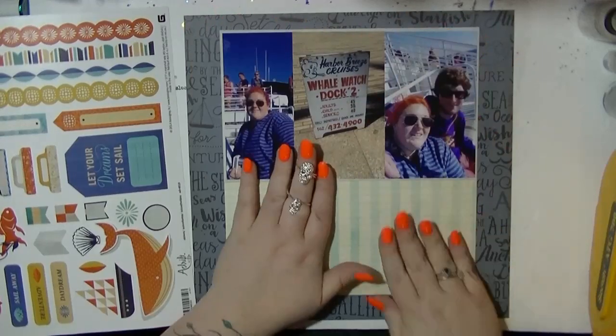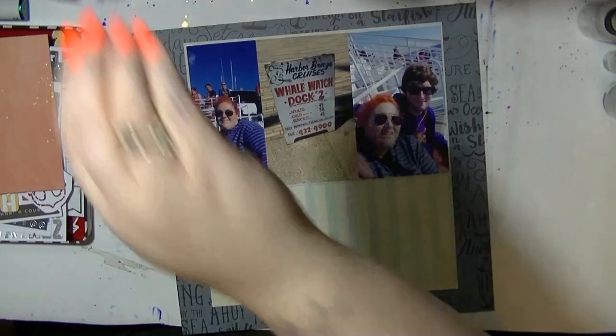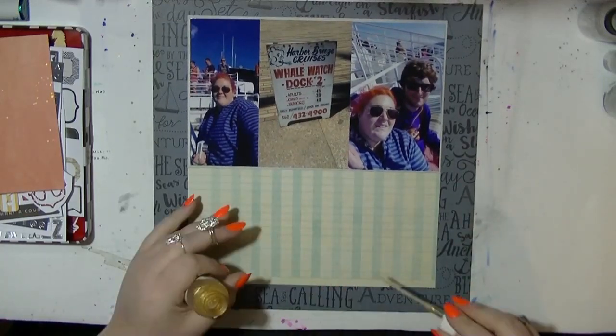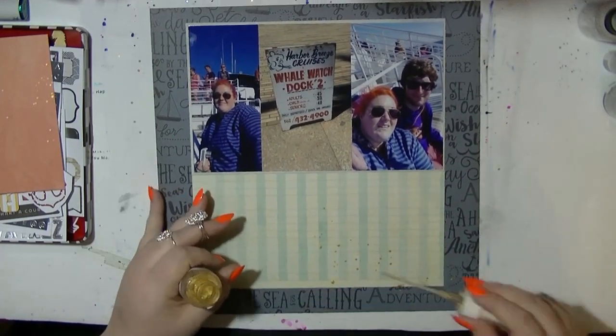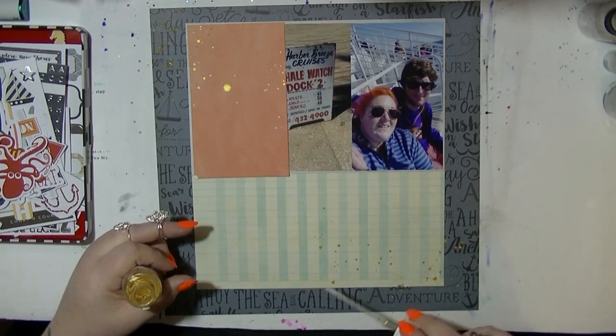I've used the dark blues, and there is red in the whale watching sign. My hair is actually orange — the front bit when I was on holiday was like orange and pink — so I thought this is going to work, I can get this to work.